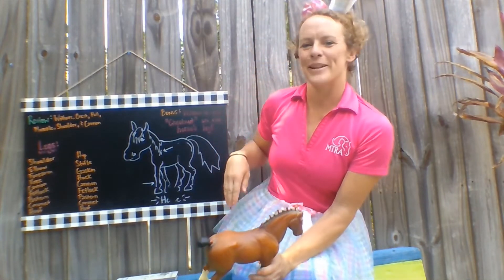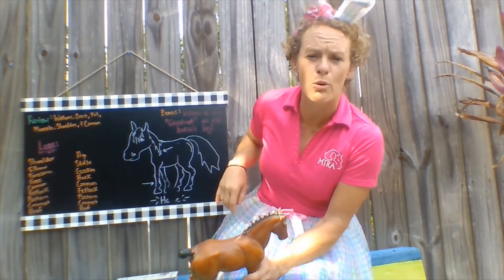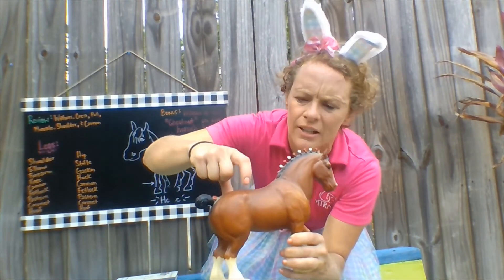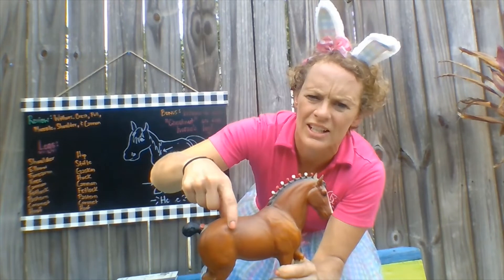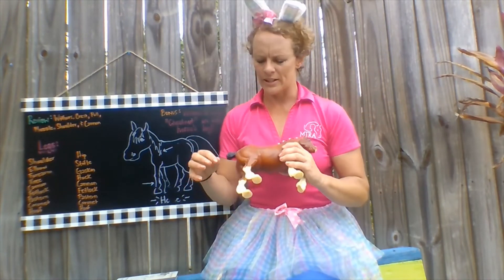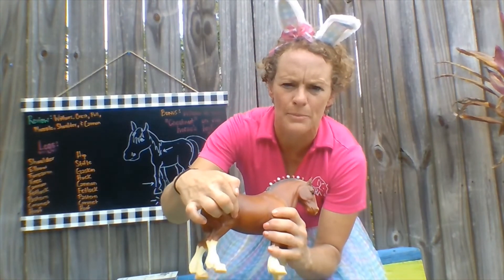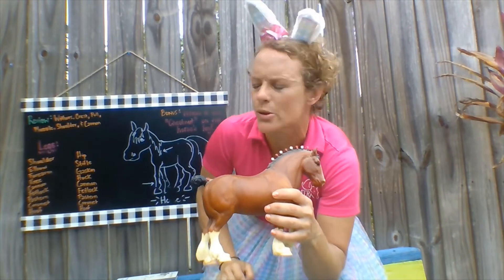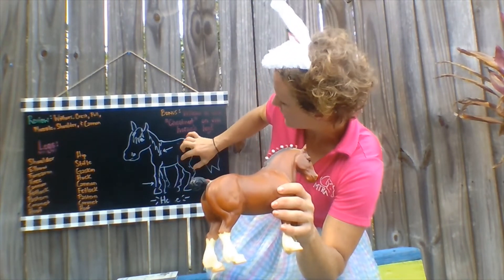Back to our anatomy lesson. On our hind end, I started with our hip. The point of our horse's hip is going to be out here — on our little briar model, his point of hip is going to be right about here. The hip then goes down into the stifle, and that's going to be this area right here going into the top of the leg. You can kind of see a point of it when you see the real horse. In between the stifle and the hock we have what's called the gaskin.